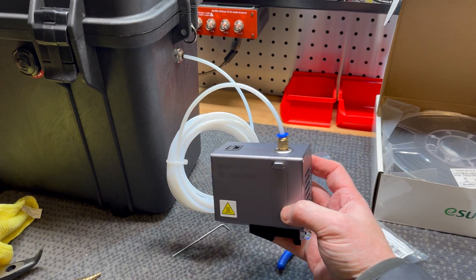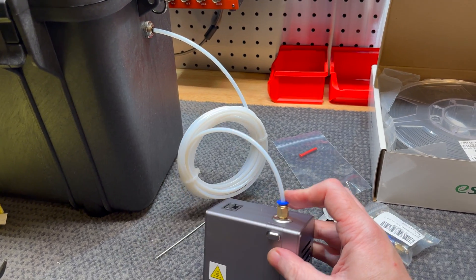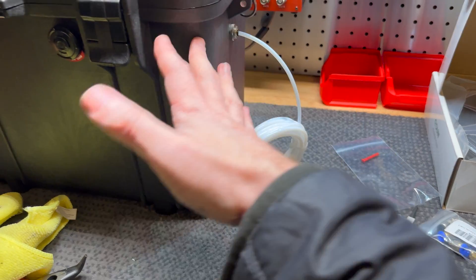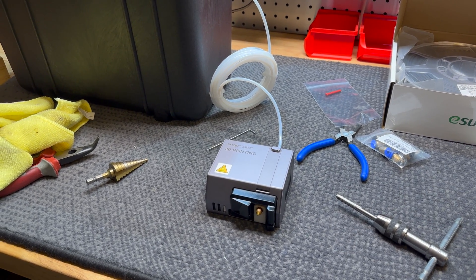And there you go — that is all I wanted. The filament is going to feed through here straight into the print head, keeping it out of the air. It will still get some air in there, but it'll minimize it from the dry box and help protect things. I'm going to get this mounted now and we'll see what happens.